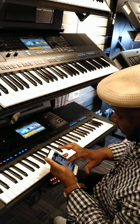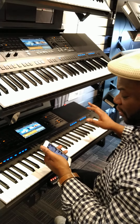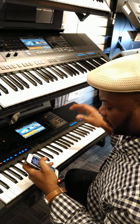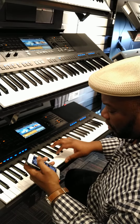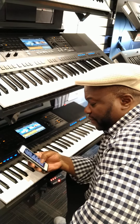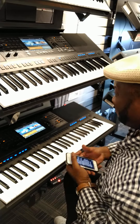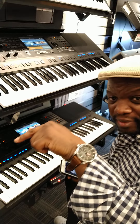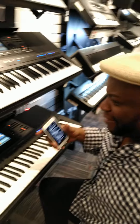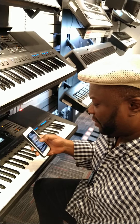They both have 7-inch color touchscreens, but the SX 900 has additional features for editing and performance control. The SX 900 has 4 gigabytes of internal memory; this one has 1 gigabyte. To be quite honest, for 61 keys and a lack of piano action, I'd rather just go with the DGX 670. These are much too expensive for the lack of features compared to the DGX, especially the piano action.